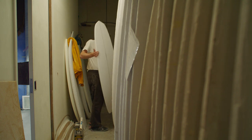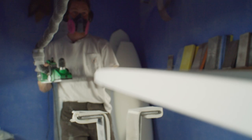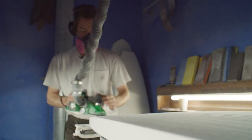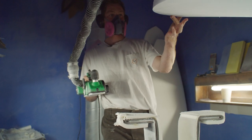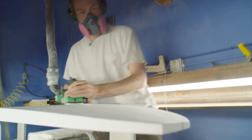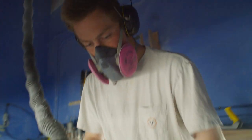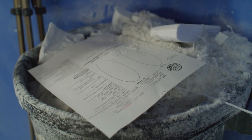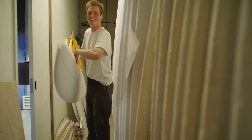Me and my friend group, when we were in the early days of high school, just got into it kind of randomly. I don't even know how — it just seemed really interesting. A shaper in Ventura at the time, Russell Hoyt, had a factory down Ventura Avenue and he was super kind enough to let us into his shop, and we shaped all of our first boards in there. It was the most fun experience I've ever had.